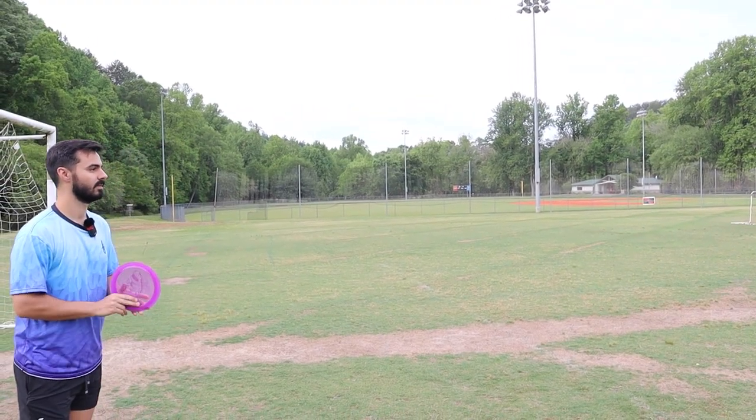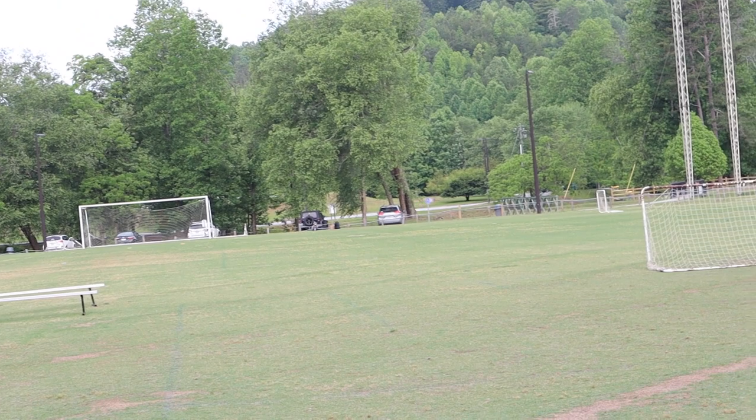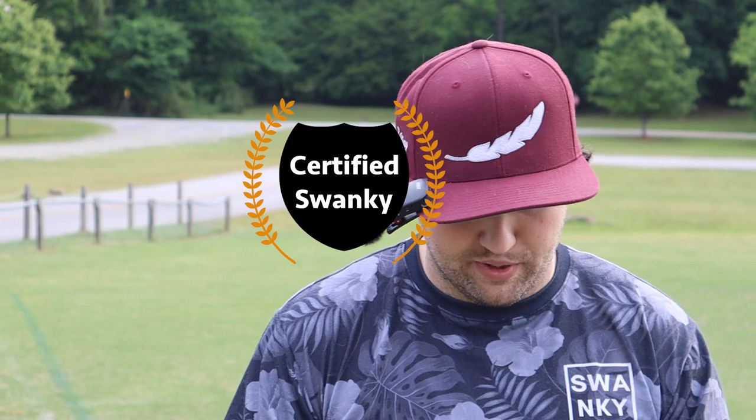The Great White — the plastic feels really good, super pop-top, feels a lot like a nuke. Overall really liking what Wild Discs is putting out. They give over five percent of their proceeds to wildlife conservation efforts, which is really cool. Shout out to Micah, thank you for hooking us up. We're going to give them the Swanky Seal of Approval — this whole lineup is really impressive. They also have a kangaroo bag that's really beautiful. Be sure to go check them out. We'll see you in the next one — stay swanky.